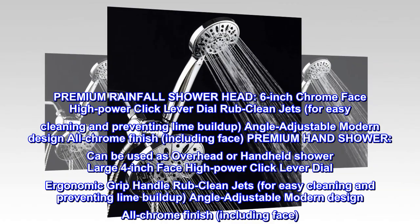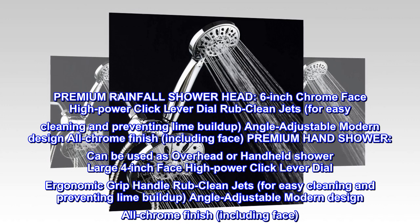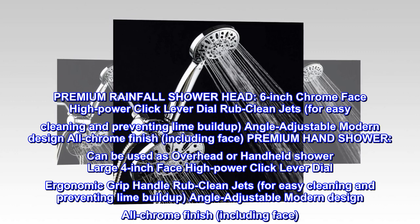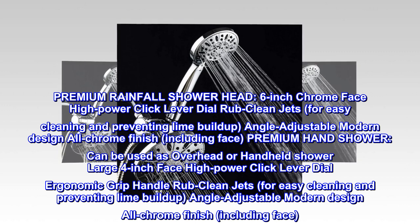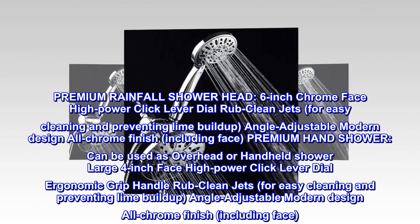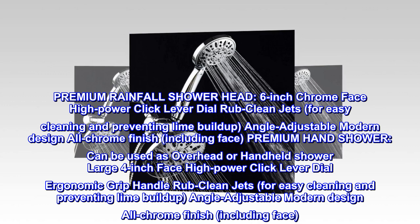Premium Rainfall Showerhead. 6-inch Chrome Face, High Power Click Lever Dial, Rub Clean Jets for easy cleaning and preventing lime buildup, angle adjustable modern design, all-chrome finish including face. Premium hand shower can be used as overhead or handheld shower — large 4-inch face, High Power Click Lever Dial, Ergonomic Grip Handle, Rub Clean Jets for easy cleaning and preventing lime buildup, angle adjustable modern design, all-chrome finish including face.